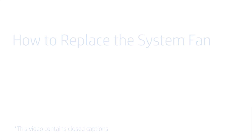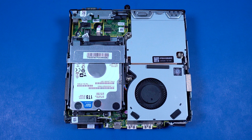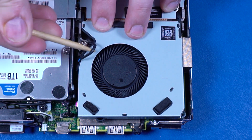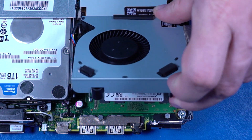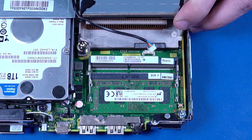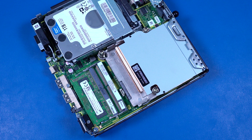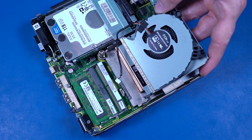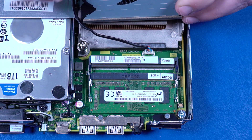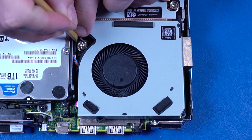How to Replace the System Fan. Before you begin, remove the access panel. Removal Important: Make careful note of the routing of the fan cable for later replacement. Remove the system fan cable from the routing channel on the heat sink. Swing up the system fan, then disconnect the system fan cable from the connector on the motherboard. Slide the system fan posts out of the cutouts in the chassis and heat sink and remove. Replacement: Slide the system fan posts into the slots in the chassis and heat sink. Connect the system fan cable into the connector on the motherboard. Swing down the system fan and route the fan connector through the routing channel on the heat sink.